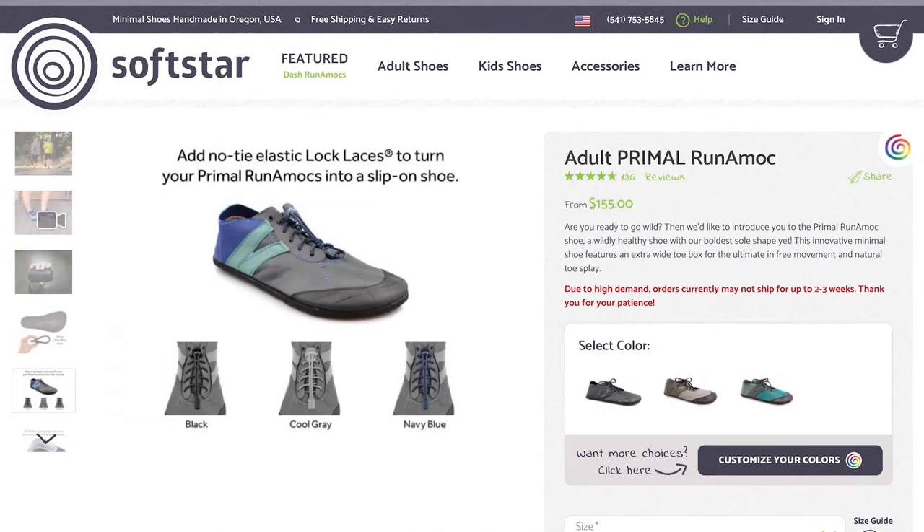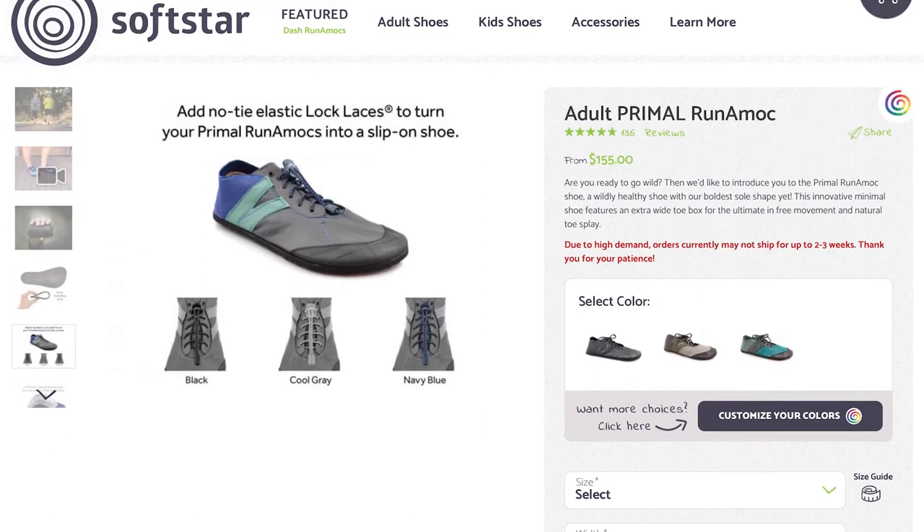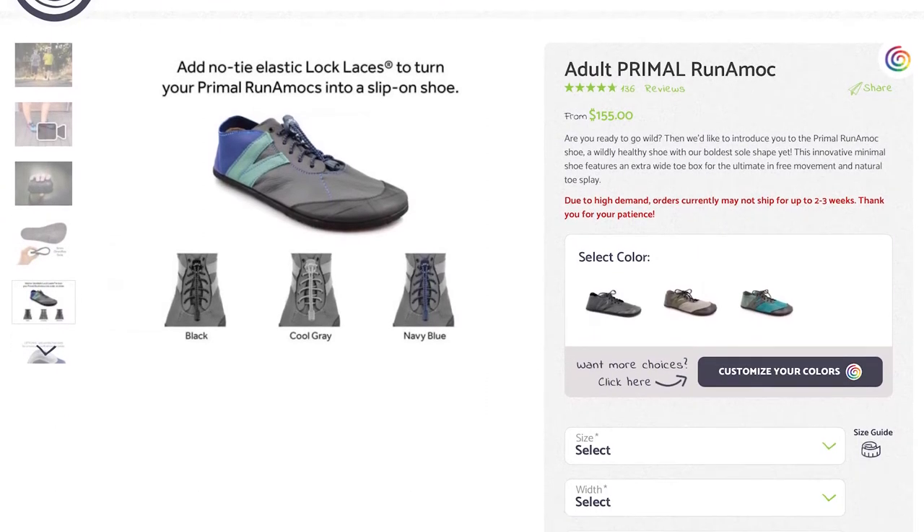The popular primal version of the Runamuck sneakers has just one big issue for a lot of folks — they are made from leather, so they aren't really designed to get wet and dry quickly. So Softstar came out with the Quick-Dry Dash Runamuck version of these sneakers, which I have been wearing for the last couple of months now and am reviewing today.